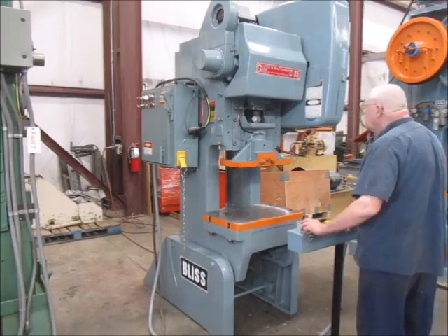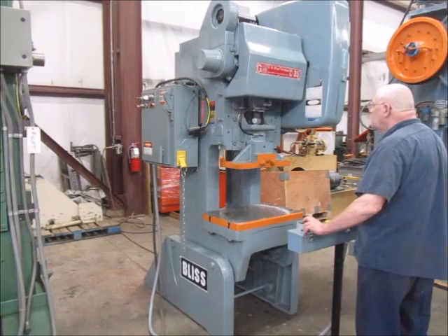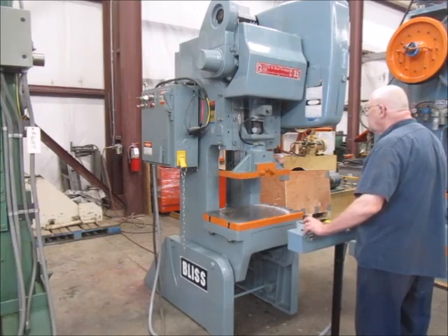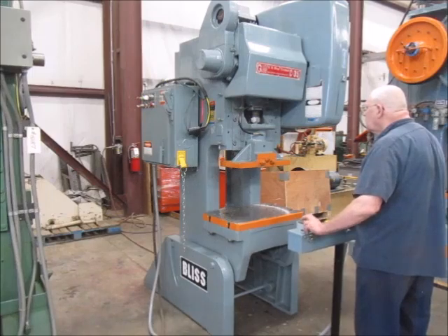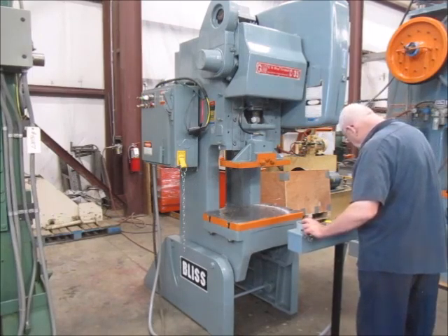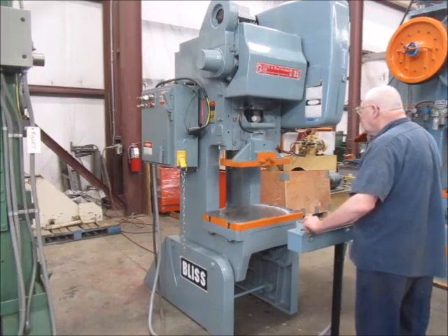This is Alma Machinery number 5072. It's a 35-ton Bliss OBI Flywheel Press, model number C35. The serial number is H69216. It's a 1979 machine. It's in very good condition and it's in our Columbia, Tennessee warehouse.